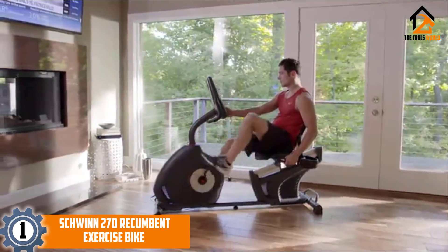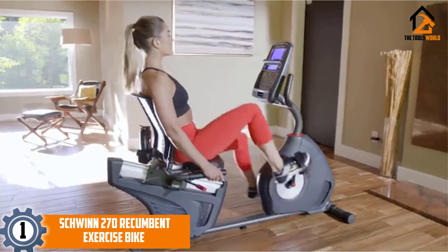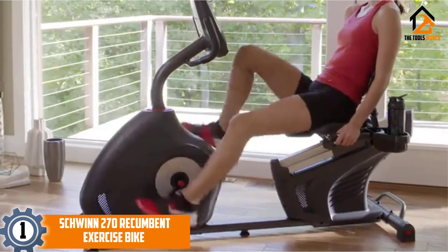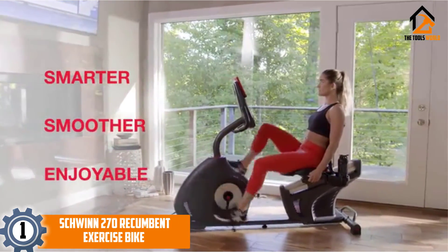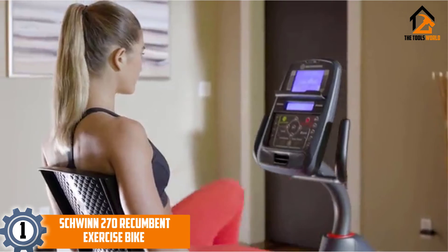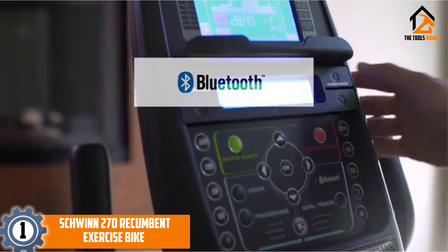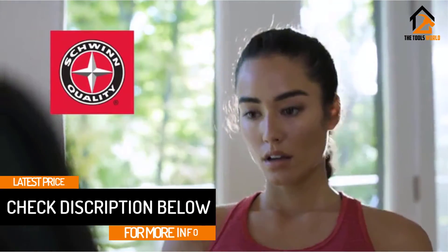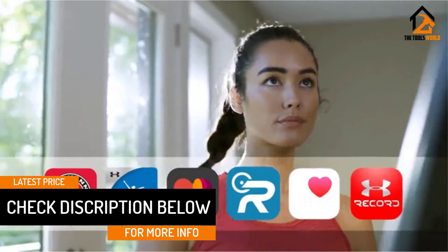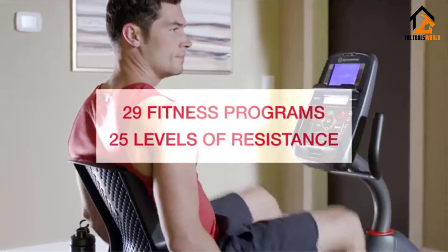Finally at number one, we have the Schwinn 270 Recumbent Exercise Bike. The Schwinn 270 is a very well-rounded recumbent exercise bike — not just for seniors but also for younger users, especially those recuperating from injuries and surgeries or those having issues with their joints. Its main distinctive feature is the comfortable seat, which is hard to beat in this niche. Schwinn put a lot of effort into its design, choosing materials and padding carefully. The bike offers 29 programs and functions — you can create your own profile, build exercise routines, take fitness tests, and use heart rate start-and-go with 25 levels of resistance.